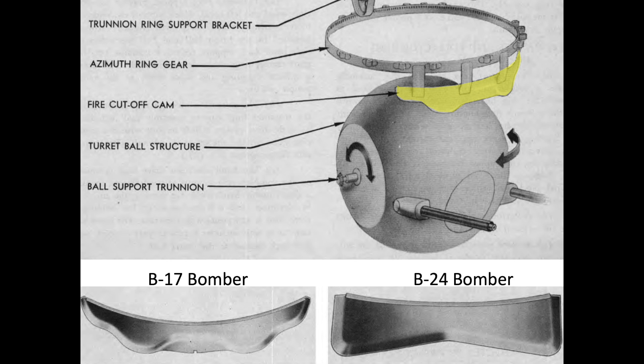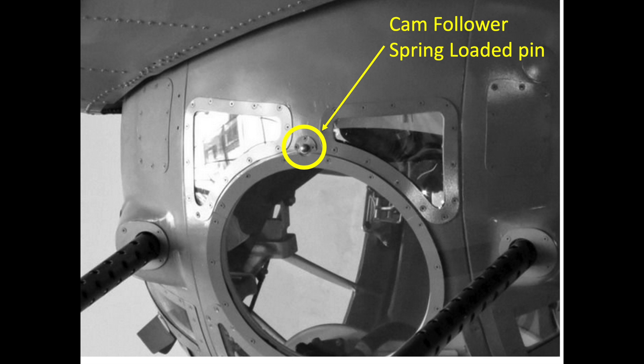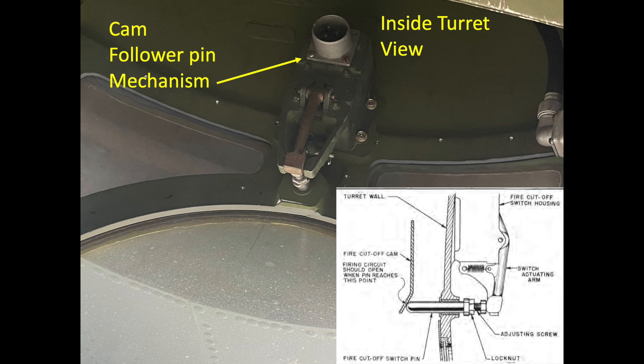The cam follower is contoured to match the arc of the propellers. A spring-loaded pin is located at the front of the ball turret above the main sighting circular viewing pane between the barrels. If the pin contacts the cam follower, it will depress, breaking the gun's solenoid firing circuit. The ball turret guns will not fire when pointed at the propellers.